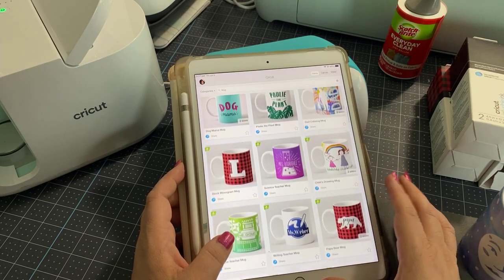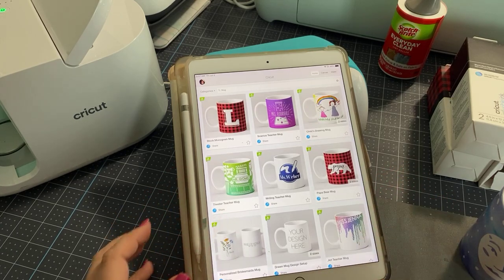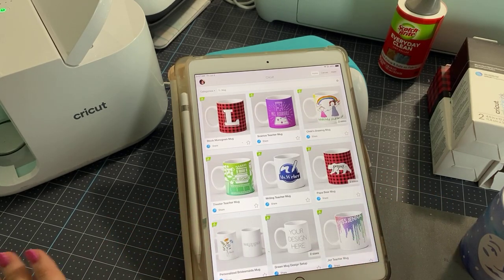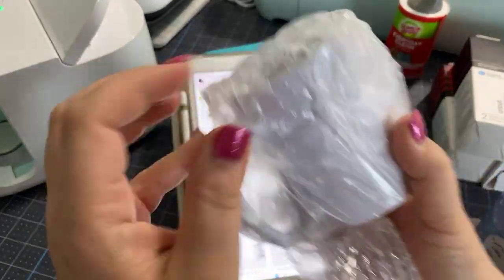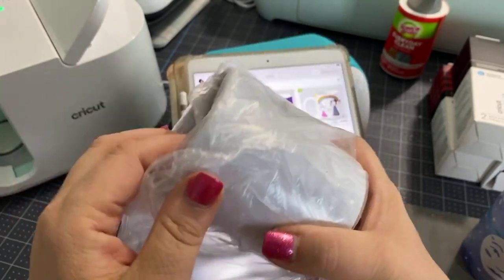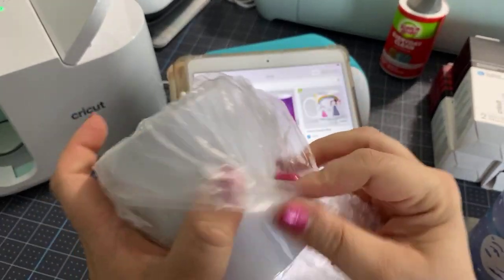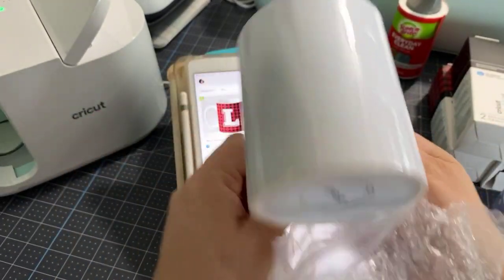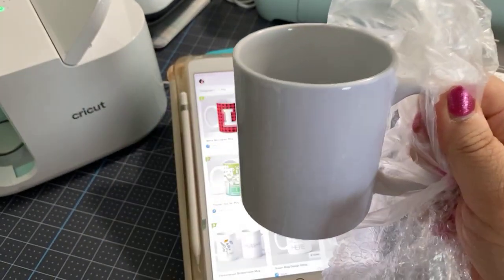What's great about these is they also come in two sizes. The mugs themselves come in two sizes. Today we're going to be using the smaller of the two sizes, and it is a 12 ounce mug. Now, you do not have to use Cricut mugs. They are very reasonably priced and often on sale.